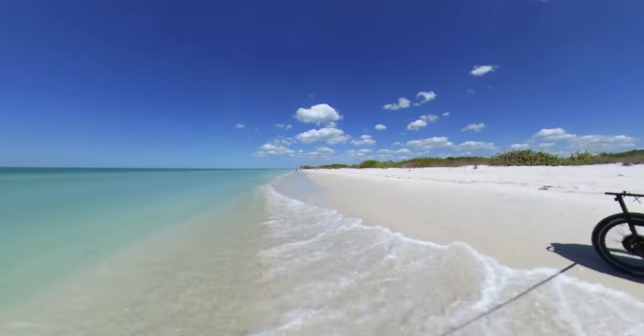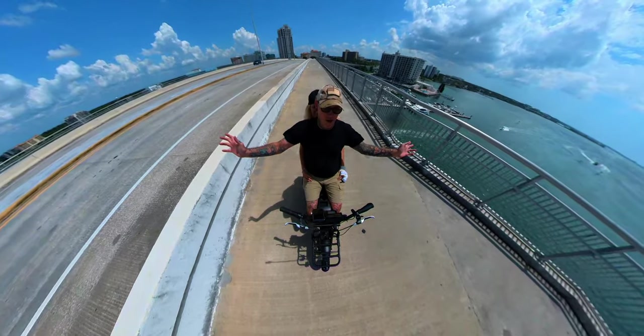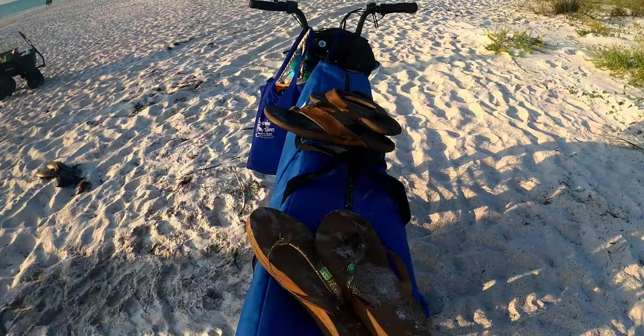I've run it down beaches, through shells — conditions that could stab tires — and they've been great. I've had double passengers and well over the weight allowance for the Rad Runner.